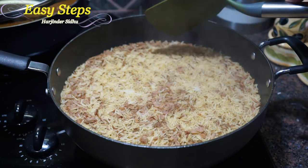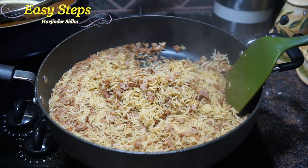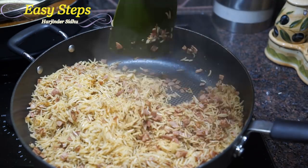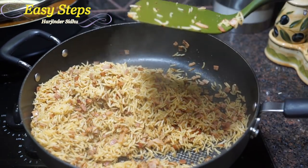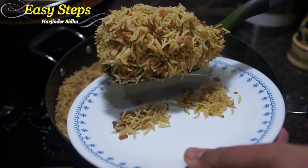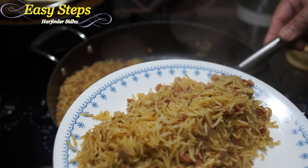Our ham rice pilaf is ready — look at this! Each grain is nicely separated. It's a perfect ham rice pilaf. I'm going to get my serving platter and dish it out. Look at the rice pilaf — each grain is falling perfectly. Wow, so good!